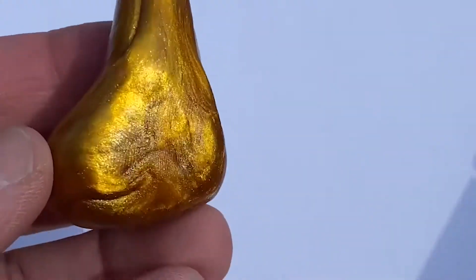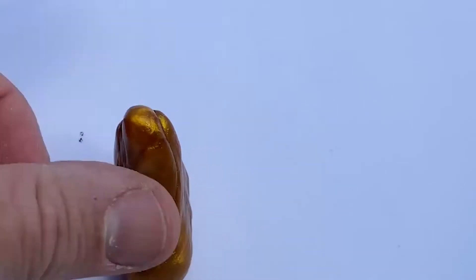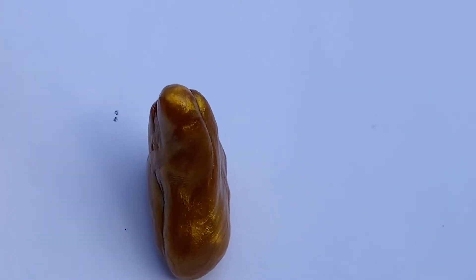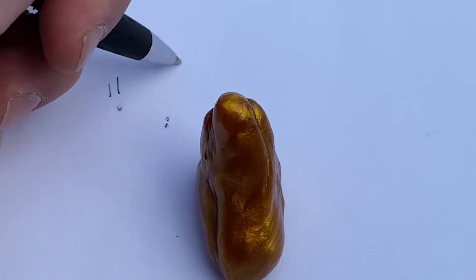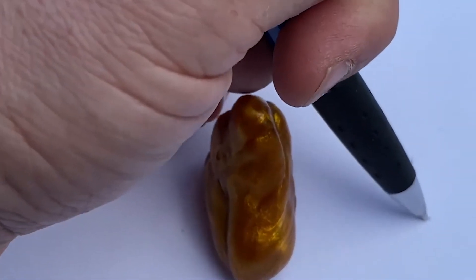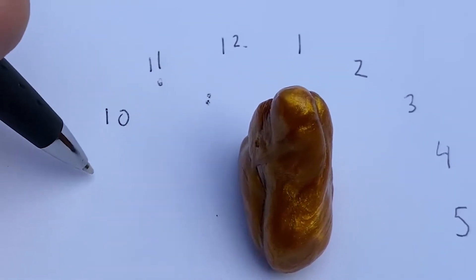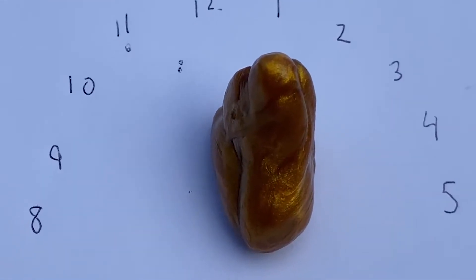You can make a sundial with thinking putty. What I did is I took my tiger's eye thinking putty and made it into a right-angle triangle like this — it's got a nice squared-off side. I'm going to put it up and it's going to cast a shadow, and you can see that shadow here. I know it's 10:40, so as the sun moves across the sky it's going to move the shadow. I'll write 11, 12, 1, 2, equally spaced, 3, 4, 5 — and then work backwards: 10, 9, 8. That's about all the time the sun is going to be in the sky today before it disappears.